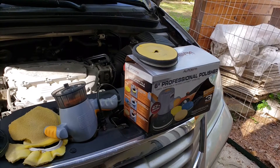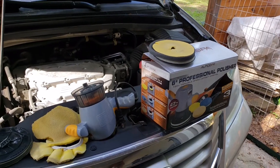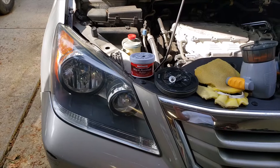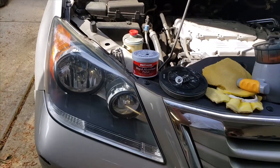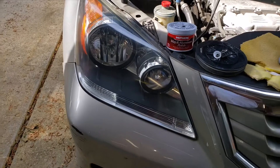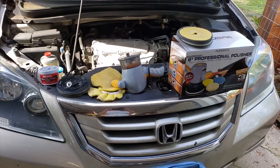I hope this video helps someone avoid these and go with a different brand. I only did two headlights — one buffer broke after the first headlight, the next one broke after the second. That's very little use. Mother's Mag and Aluminum Polish does a great job though, as you can see — as long as you have the right applicator pad.